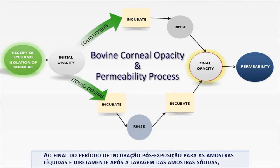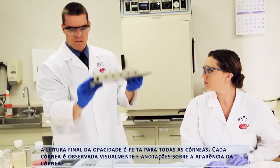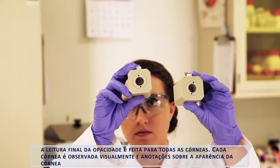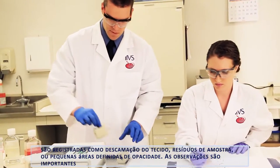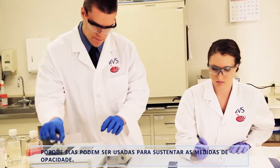At the end of the post-exposure incubation step for liquid test articles, and directly after rinsing for solid test articles, the final opacity reading is taken for all corneas. Each cornea is observed visually and notes on the appearance of the cornea are recorded, such as tissue peeling, residual test article, or small areas of defined opacity. These observations are important as they can be used to support opacity measurements.